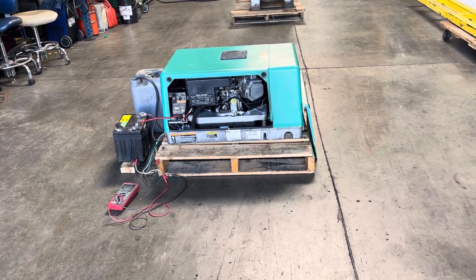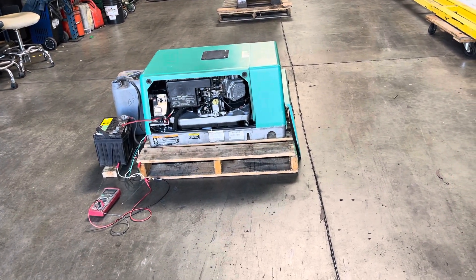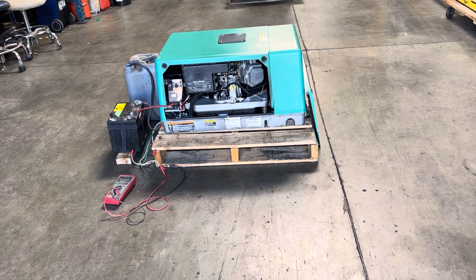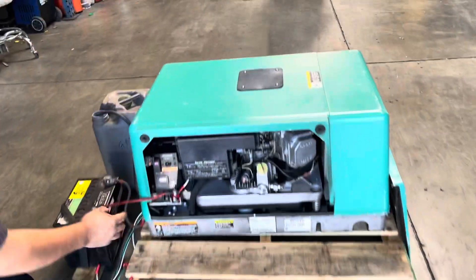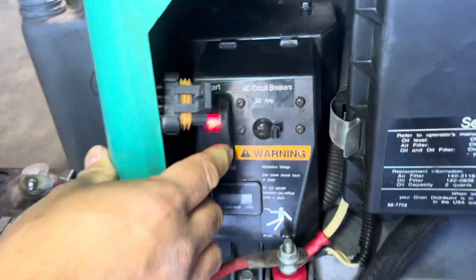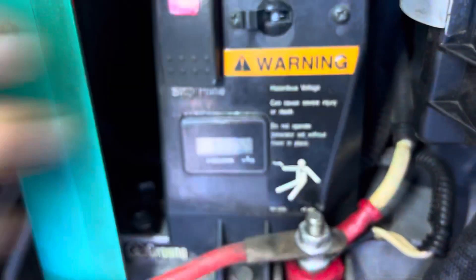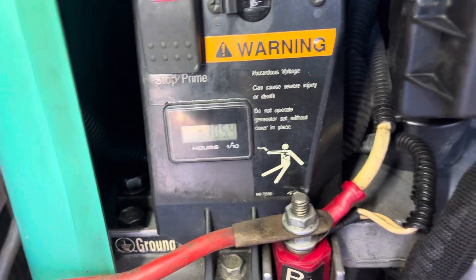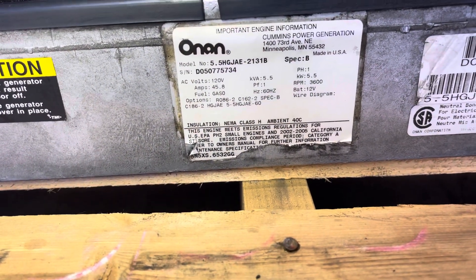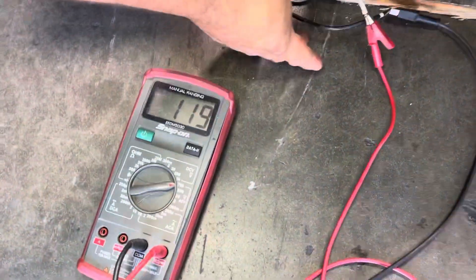Here we have an Onan RP generator — this is a 5500 watt generator. We've got it hooked up to a 12 volt battery and a gas tank, and we're going to turn it on and show you that it works. First, you have to prime it — right here.